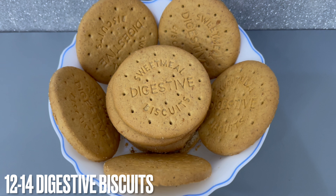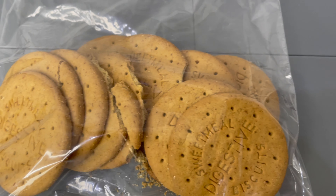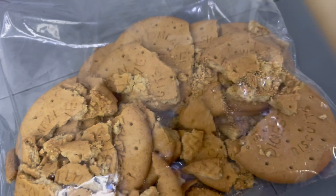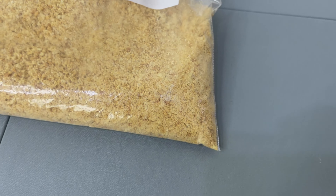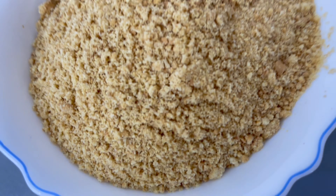You'll also require 12 to 14 digestive biscuits. What we're going to do is put the digestive biscuits in a Ziploc bag and crush them. Just crush away until you get a sand-like texture. As you can see, the biscuits are now crushed.